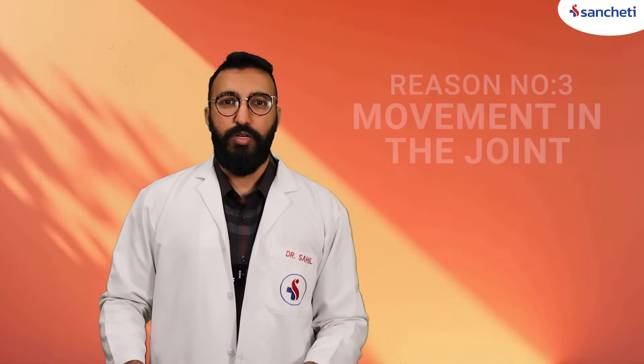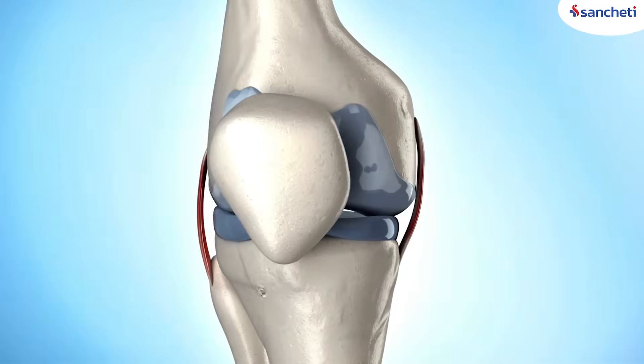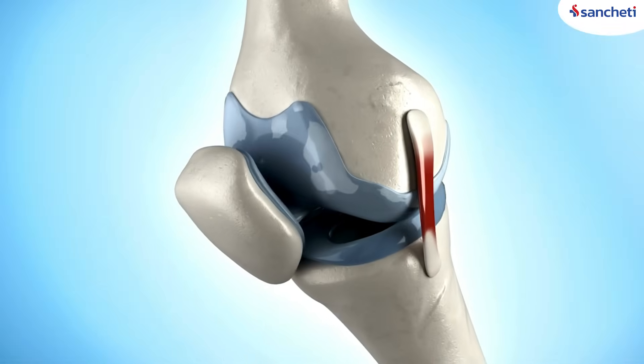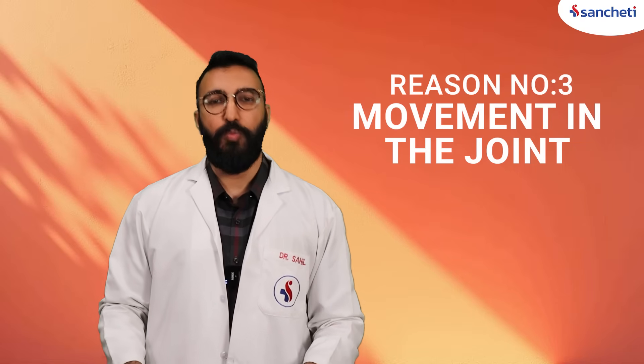And reason number three: movement in the joint itself. Whenever you move your joint, the surfaces tend to rub against each other, and this is another cause of the clicking or popping sound.